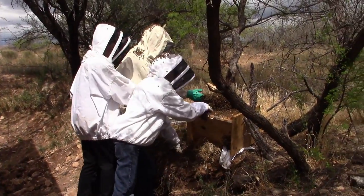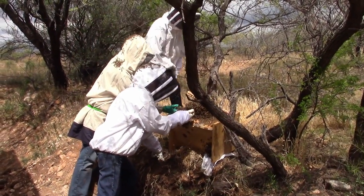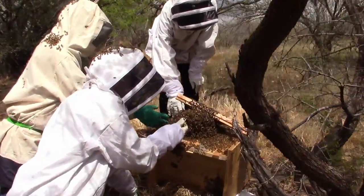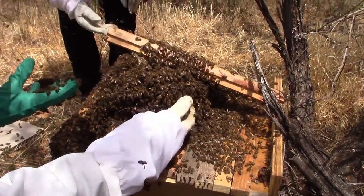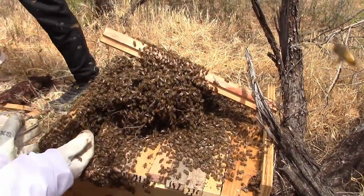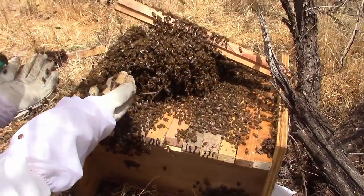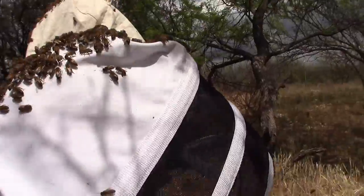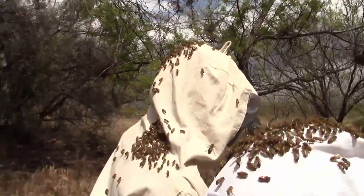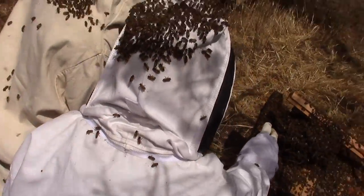We got the hive transferred to the box and we found the queen and caged her. They had clustered in the tree on that bunch of branches — or what might be mistletoe — because we smoked them so hard. Once we got the queen caged, we shook them. Everybody's got bees all over themselves, but it's fine.